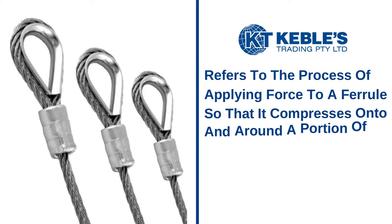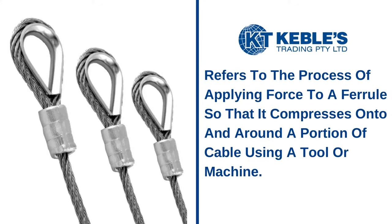Swaging, in the context of rigging products, refers to the process of applying force to a ferrule so that it compresses onto and around a portion of cable using a tool or machine.